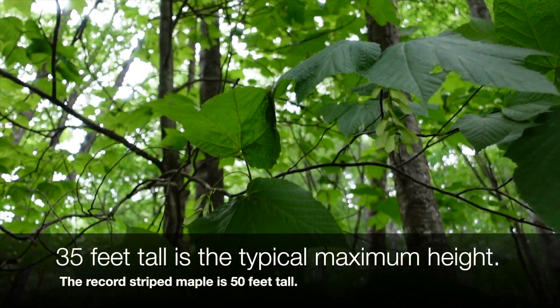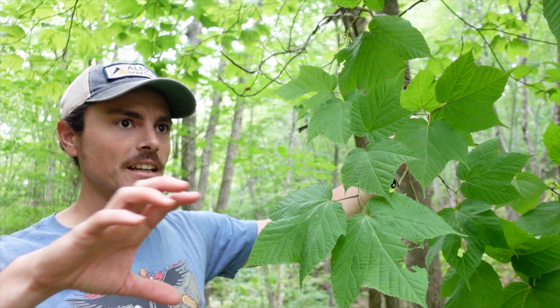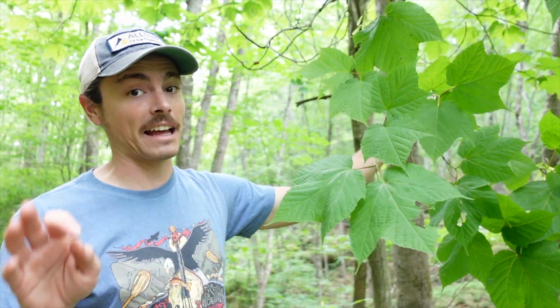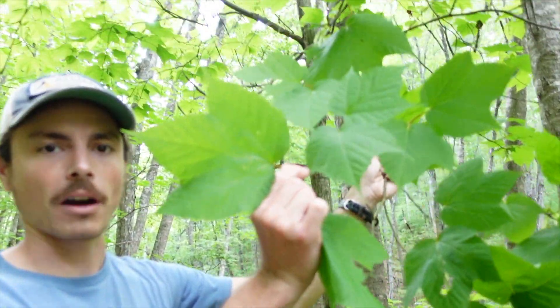They're usually around 10 to 15 feet tall, forming dense stands in the understory — that's when they can kind of become an issue. Back to identification: we have three prominent lobes on our striped maple.